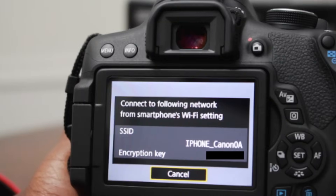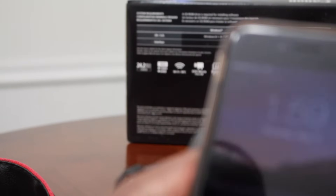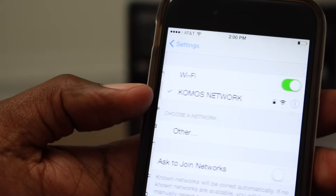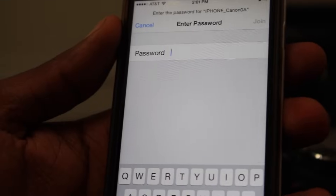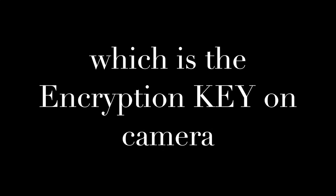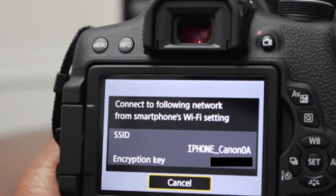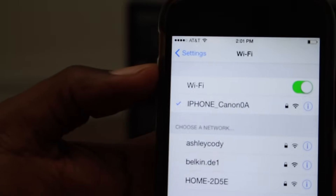Now go to the phone. We want to go to the Wi-Fi settings on our phone. As you can see, 'iPhone Canon' — that's what we want to connect to. Then we want to type in the code.